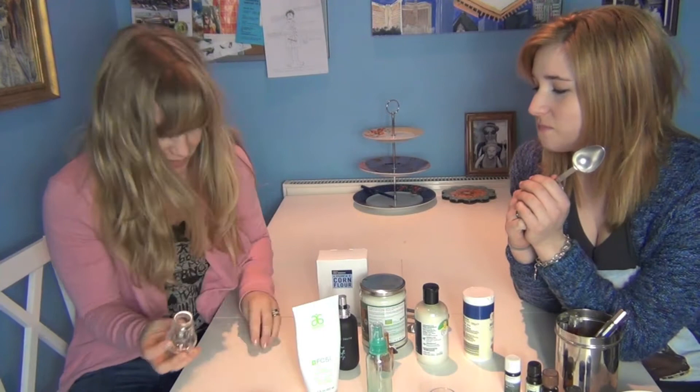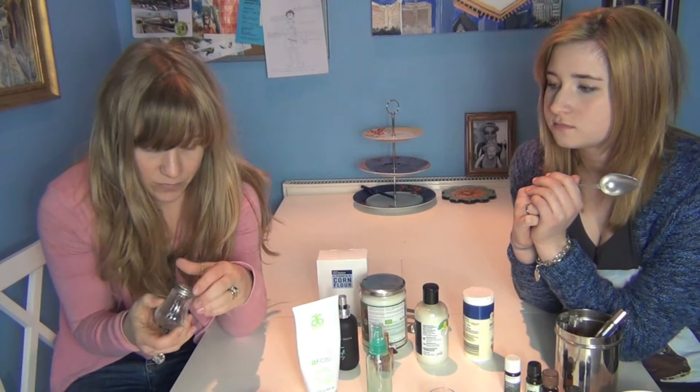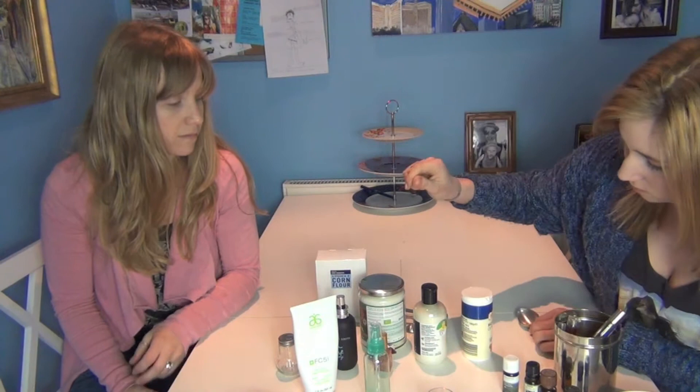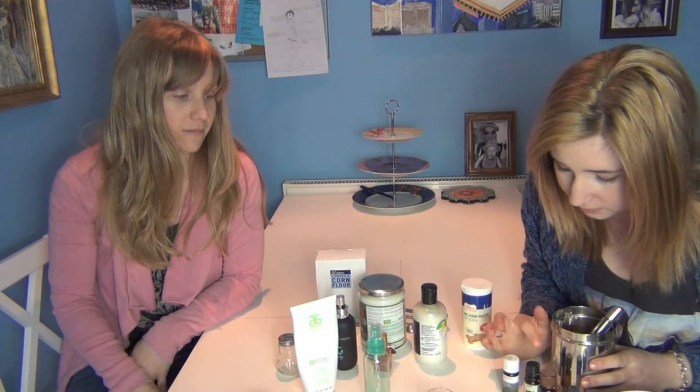We're going to start with the dry shampoo. One of the first things you need is a salt and pepper container — I bought one from Wilkinson, it was like 45p, so about a dollar. This is what we're going to use to shake the dry shampoo onto our hair. You'll need two tablespoons of baking soda or bicarbonate of soda — either one will work — and you'll mix this into a big bowl. Then you can use one to two drops, maybe even three, of your favorite essential oil — rose, lavender, any smell you like best.